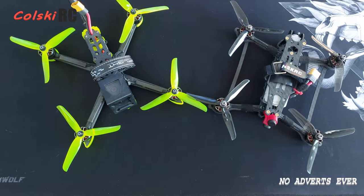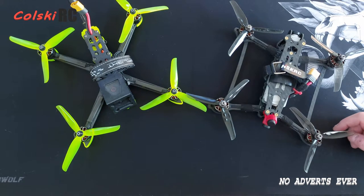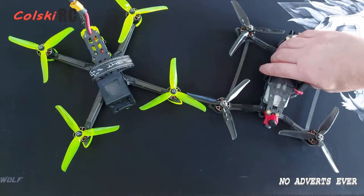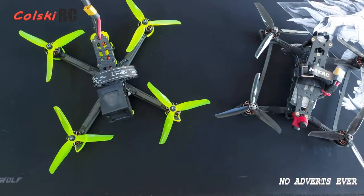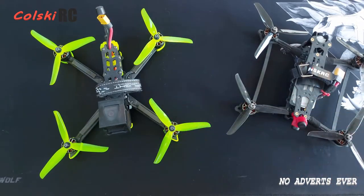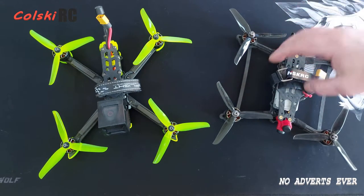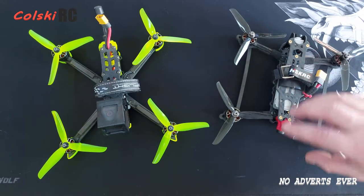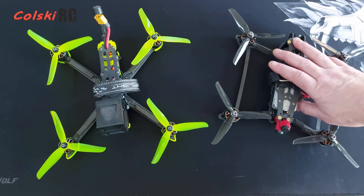Hi, welcome back to Kurski RC. So you bought your DJI FPV combo, you're happy with it, but you want to go to the next step. You can't get another quad that binds to that, and you now want something to fly acro better with — something you're not scared of throwing around and an altogether better proposition for flying acro. I do not believe the DJI FPV drone is for acro.